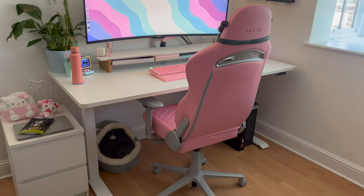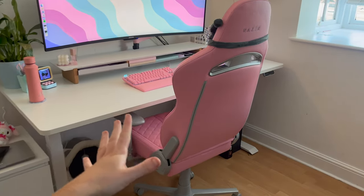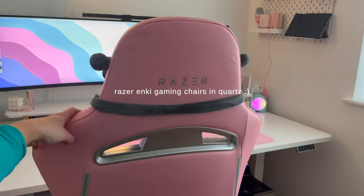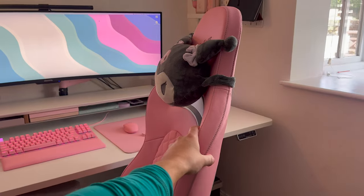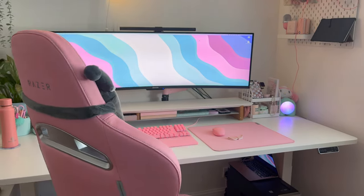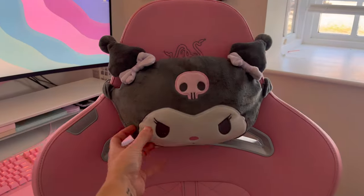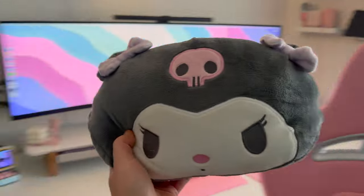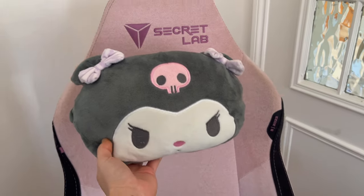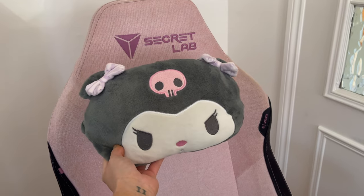I want to mention quickly this brand new chair that I have literally just built, because I know some of you guys are gonna have some questions about it. If you haven't seen it on my Instagram or TikTok already, this is the Razer Enki gaming chair in the shade Quartz — as you can see it's this beautiful pink color, which I am in love with. I did just pop my Corsair headrest on there,